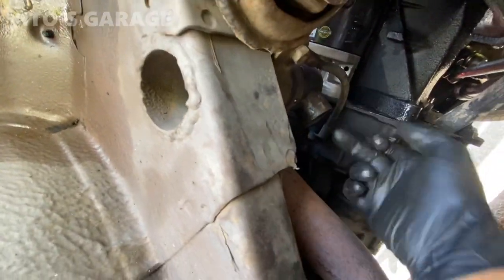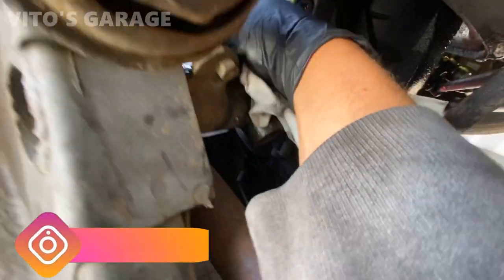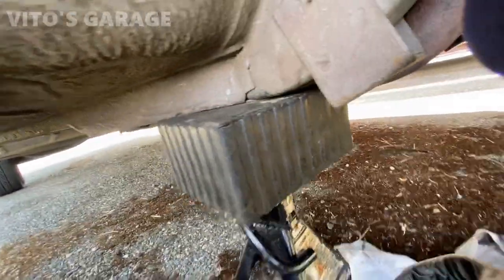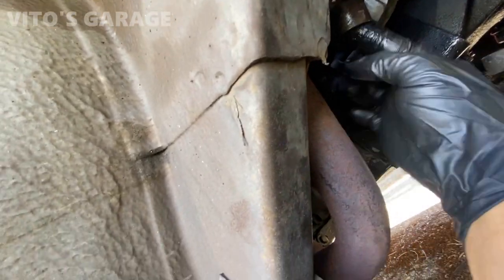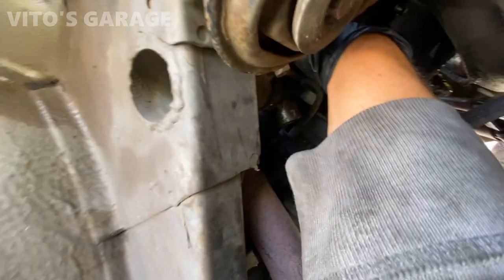Now we're going to clean this area, put silicone paste in there, and install the new bushings. I'm going to grab silicone paste and use that to prep the area on the inside. It'll keep it from any corrosion. Silicone paste is the best rubber's friend, we can say that.